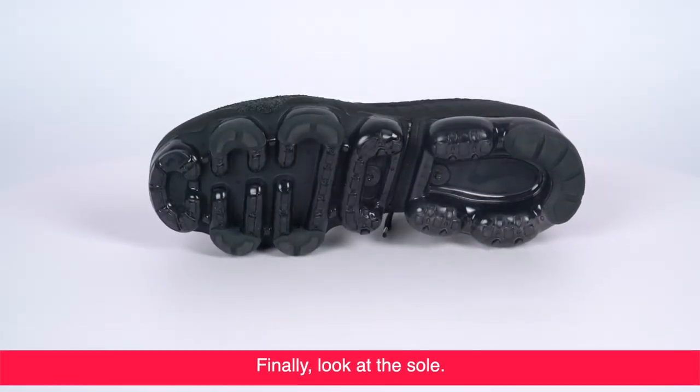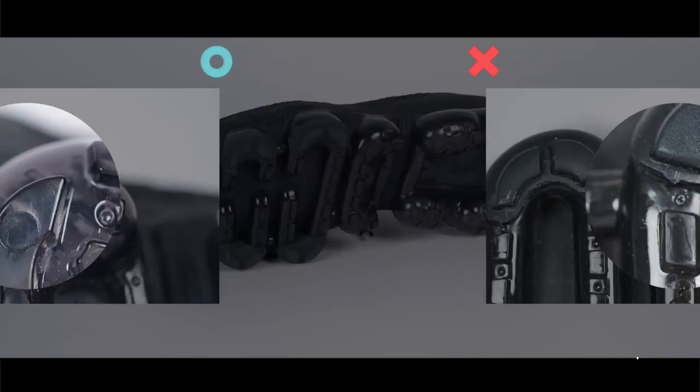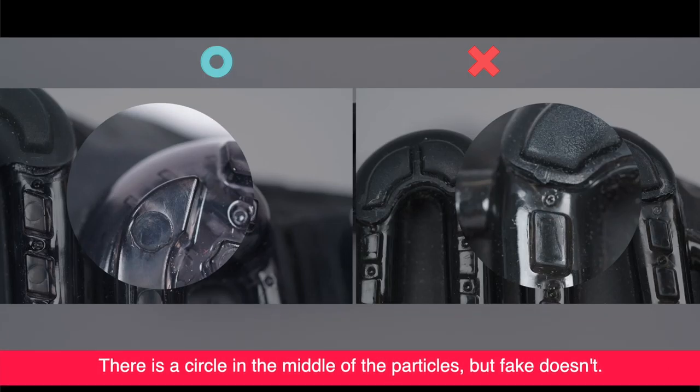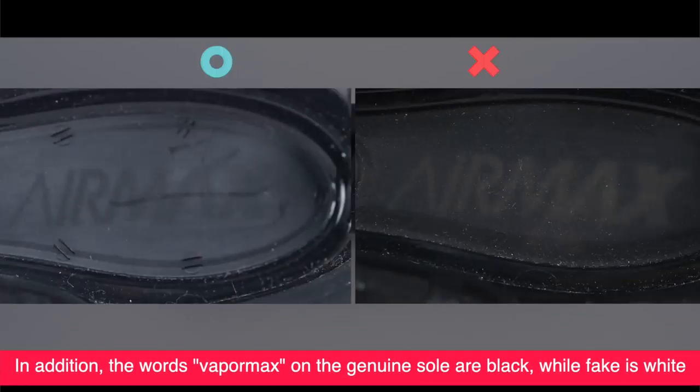Finally, look at the sole. The genuine sole is green, while the fake is brown. The anti-skid particles of the genuine sole are delicate — there is a circle in the middle of the particles, but the fake doesn't have this. In addition, the words 'Vapor Max' on the genuine sole are black, while the fake's are white.